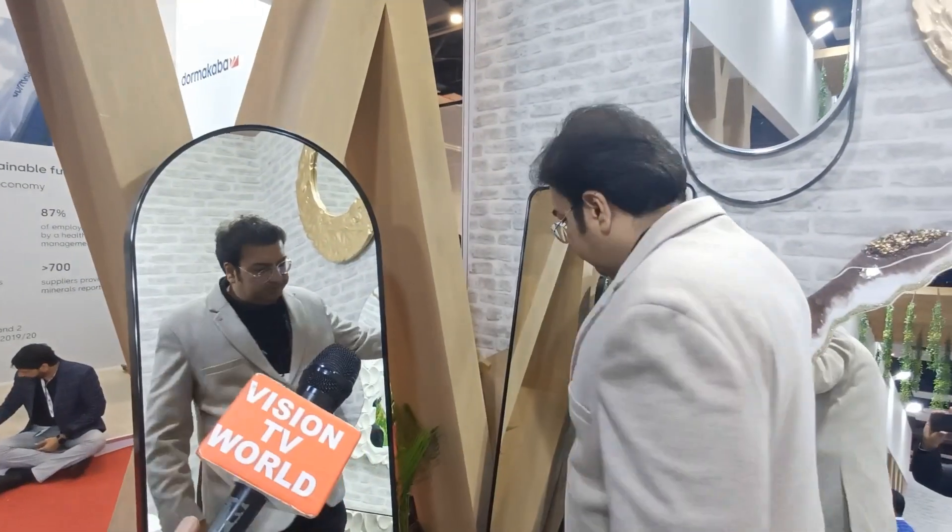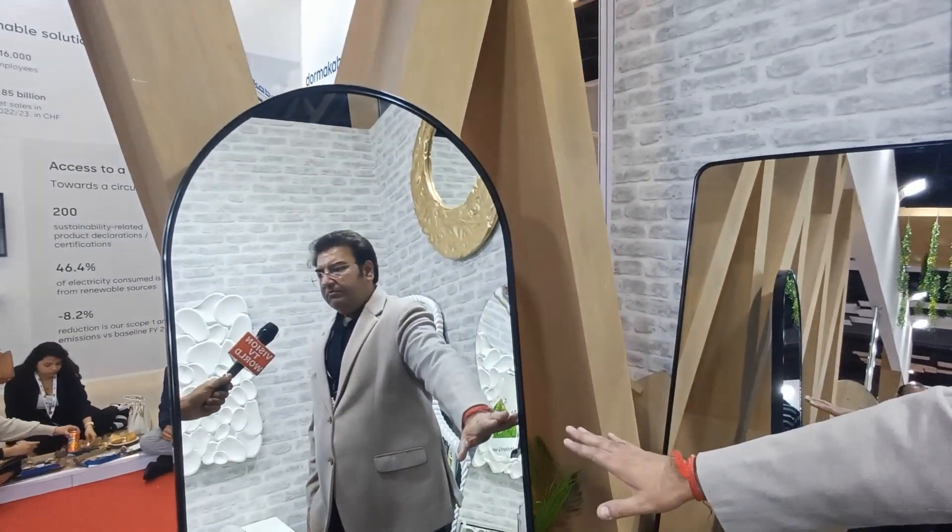These pieces are a bit economically priced. If you don't need anything extravagant, you can take this piece. It is a full-length mirror with a metal frame and it looks very good.